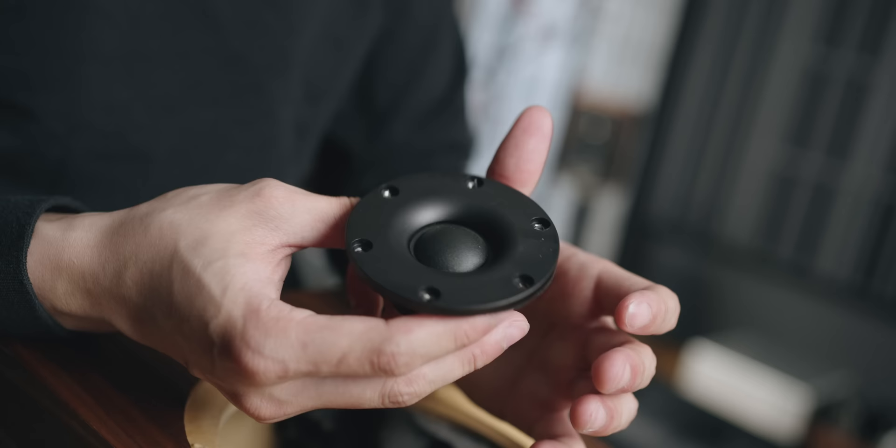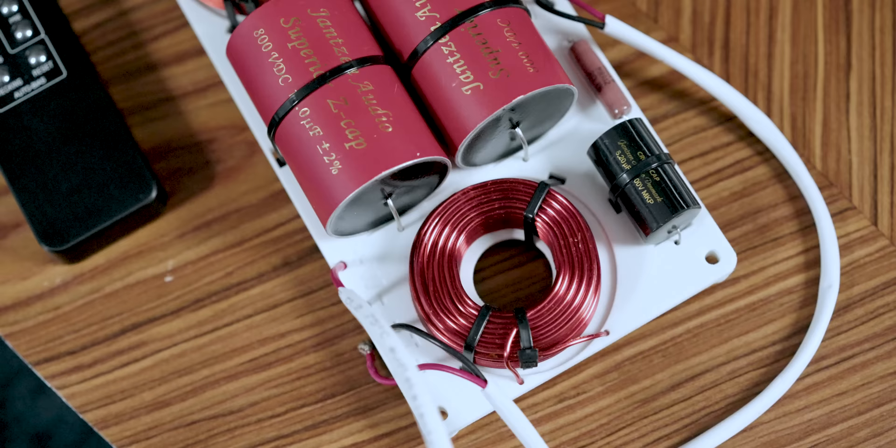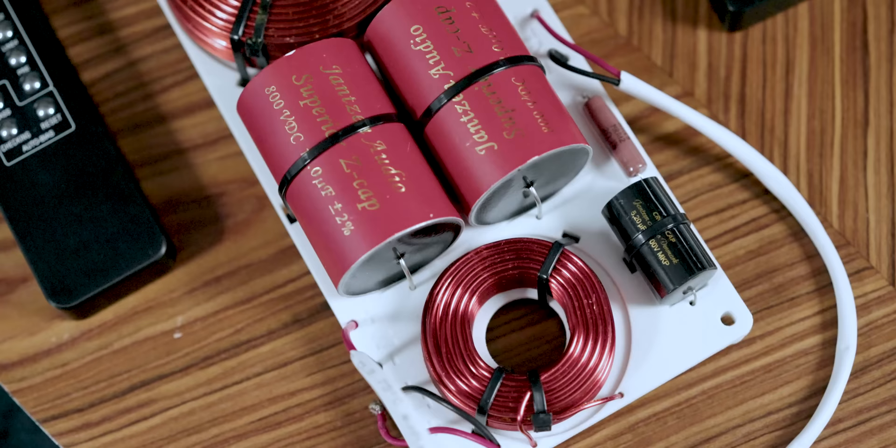It's a soft dome tweeter still, but a slightly larger tweeter. What people don't realize is that you can't just change the tweeter and keep the same crossover — you need to change out the crossover as well because it's a different driver. So let me take out the crossover I put into the cabinet. This is the new crossover and it's magnificent, beautiful, and high quality because this is the upgraded one.